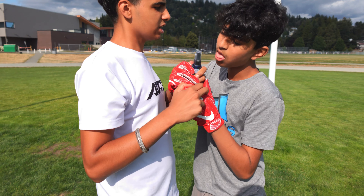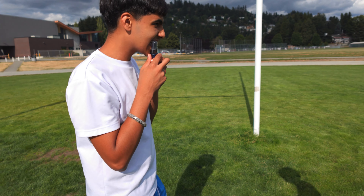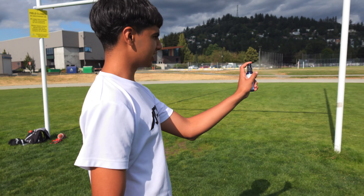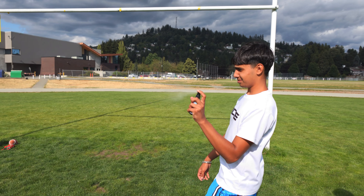No grip, bruh. Look. We got the grip spray — let's see if this is a game changer or not. We got the grip spray. Atomizer. Oh bruh. Atomizer test. Come on boy. W. Atomizer.